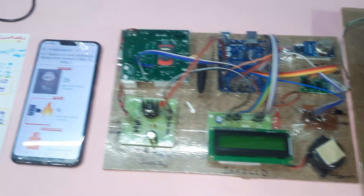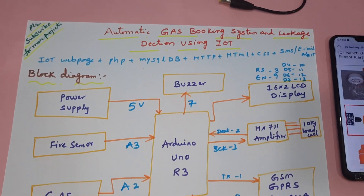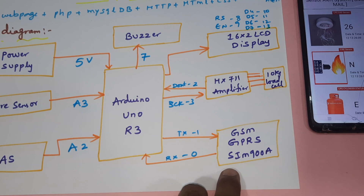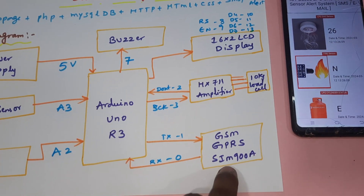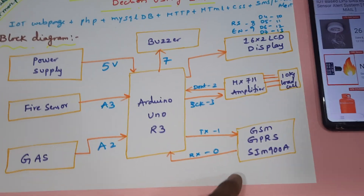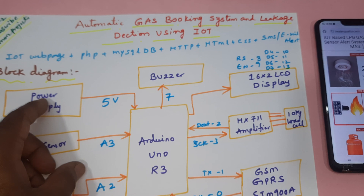Hi, we are from SWSM Baden. The project title is Automatic Gas Booking System and Leakage Detection using IoT. In this project we are using SIM900A GPRS modem, enabling GPRS internet, and using an 8L idea SIM card.